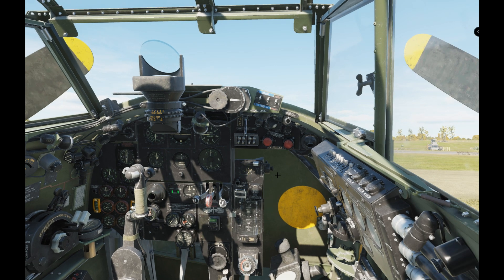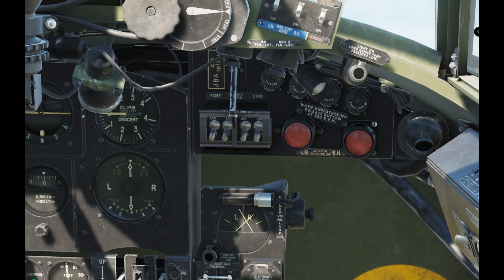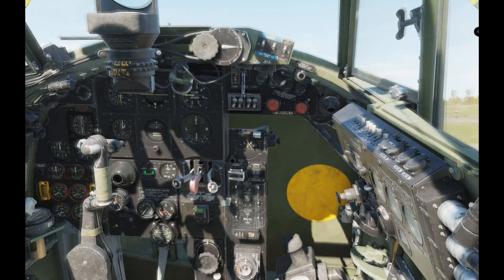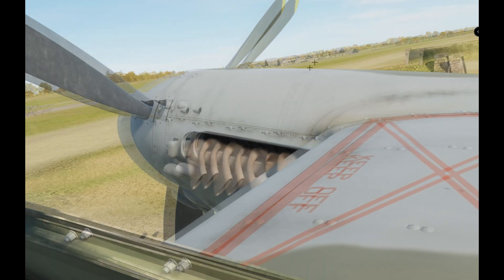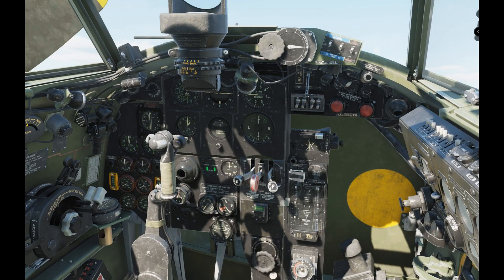Now you can see our needles are starting to move. There you go — hopefully you can see that because this probably won't come out too well on the video. The needle is pointing more to the right, and basically where these needles cross is telling you where the station is. It's off to our right. I'll look out — yes, he's out there somewhere, perhaps just over that building. Trust me, he's there. Dead easy.